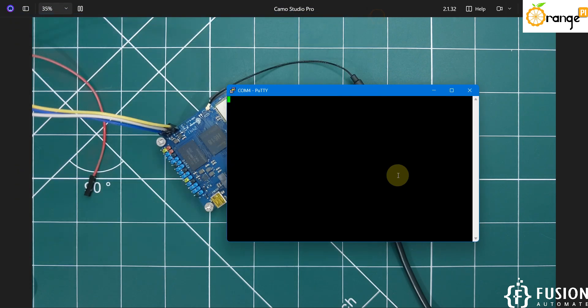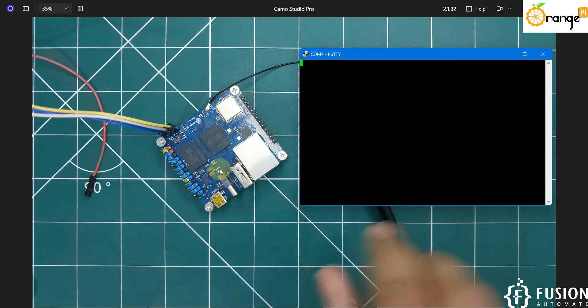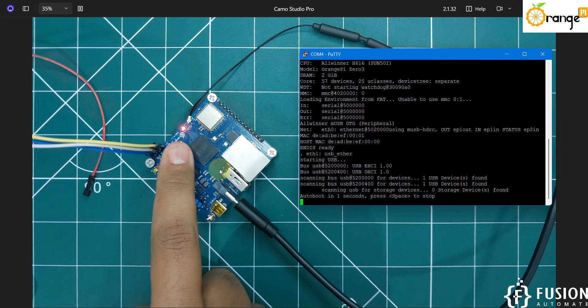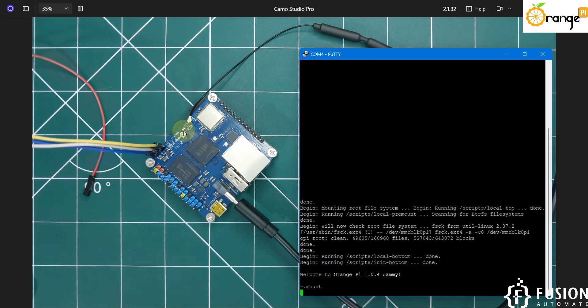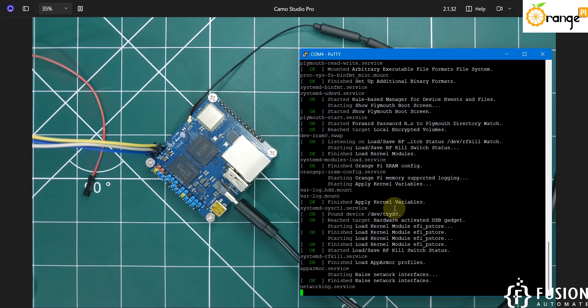After saving, double-click the connection. The terminal is blank because the Orange Pi 03 hasn't started yet. Now turn on the Orange Pi 03. You can see the red LED glowing, which means the board is booting. The green LED blinking indicates booting is in progress and the kernel is starting.